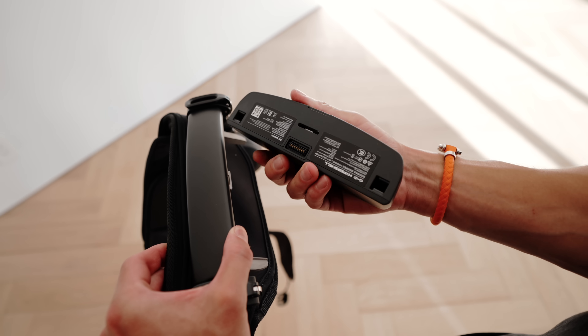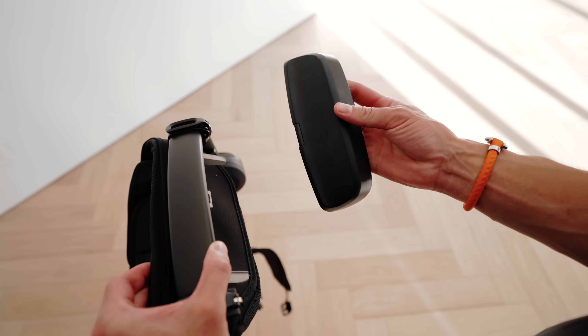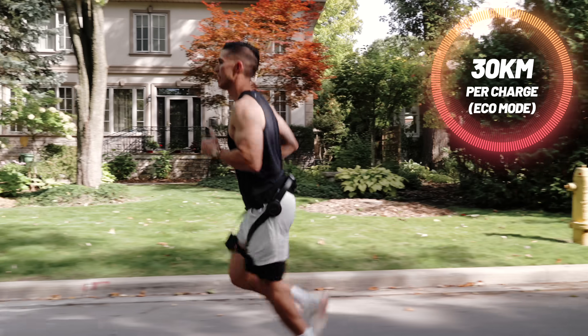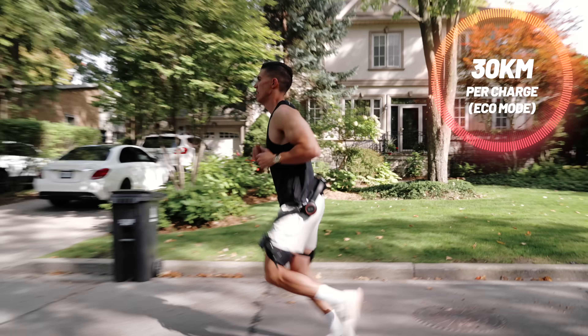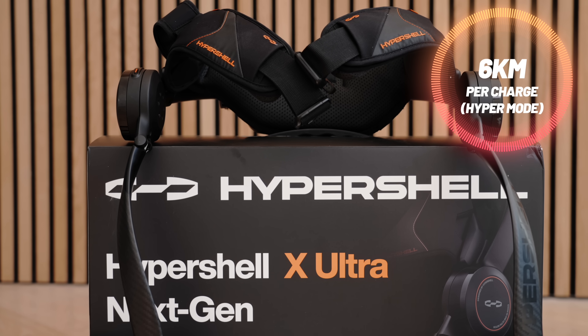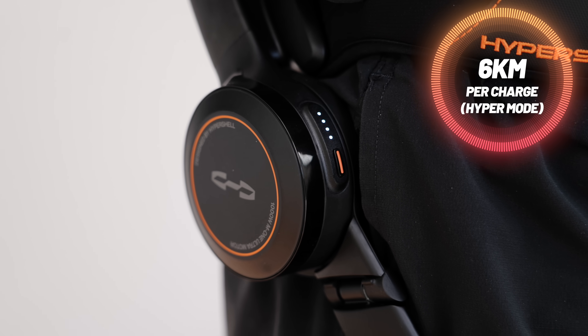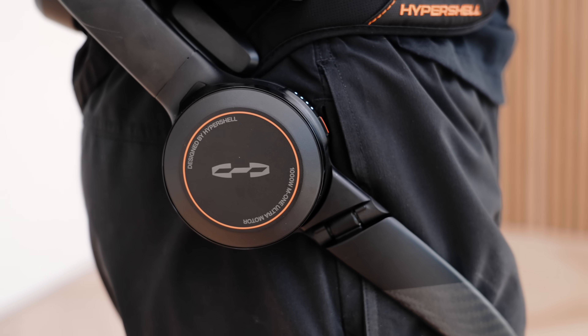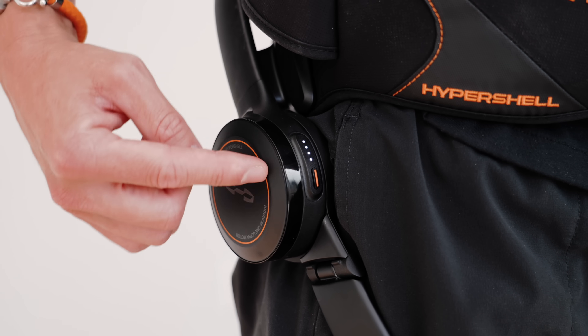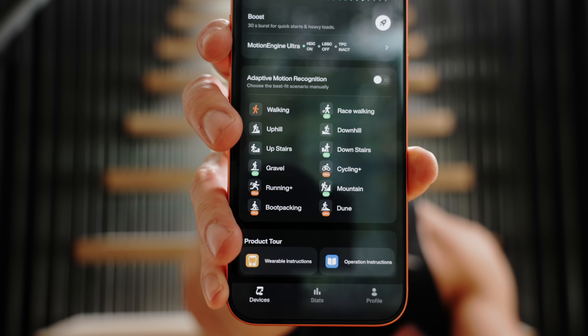For the actual battery tech, it has 5,000 milliamps and you can swap out the battery modules on their own. The X Ultra has a 1,000 watt peak output. You get 30 kilometers per charge in eco mode, and when you switch to hyper mode you get up to 6 kilometers. All the controls are on the right-hand side — it sits right on your hip — and that's how you cycle through the different modes. The Ultra has 12 different modes.